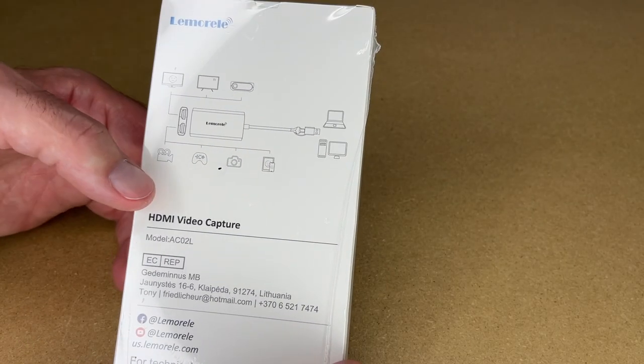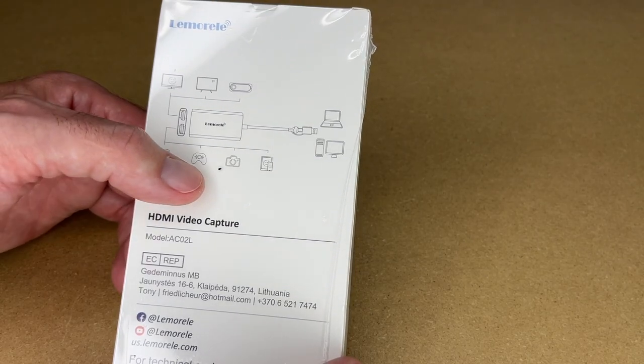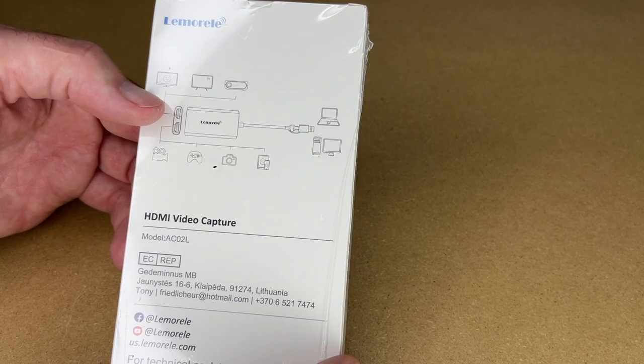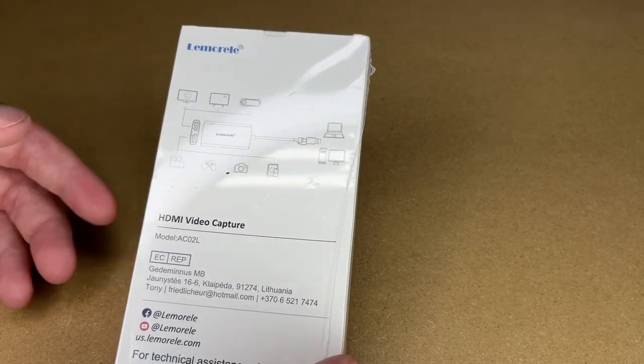If we look on the back, we have a diagram here. It shows different devices — video, camera, video games, camera, or tablet as the input. And then on the output, they show sending it to a monitor, TV, or projector.